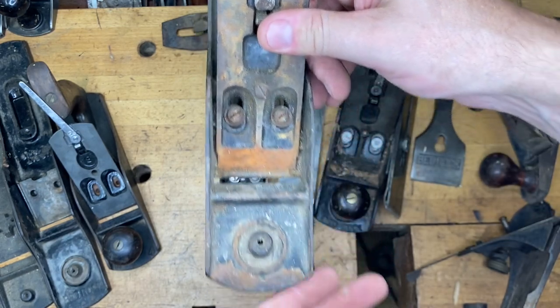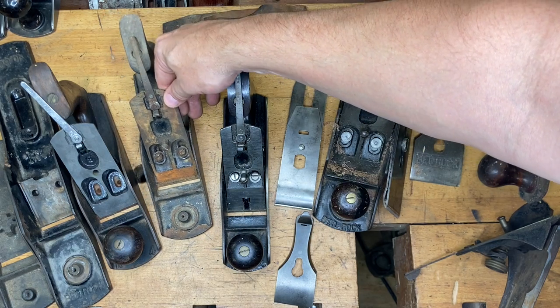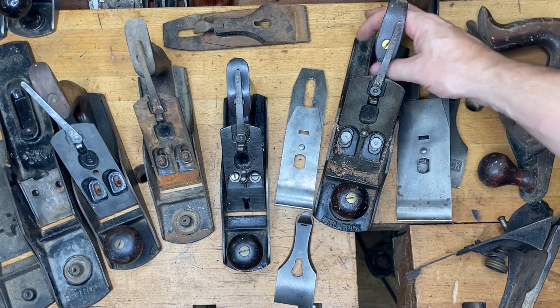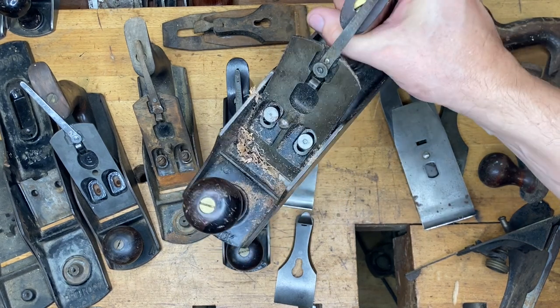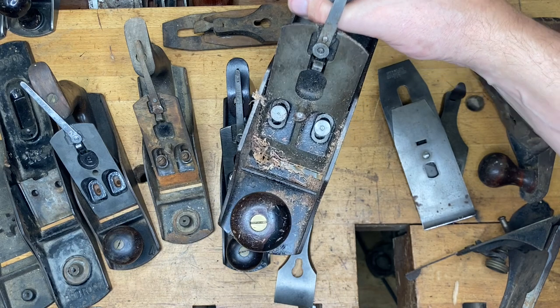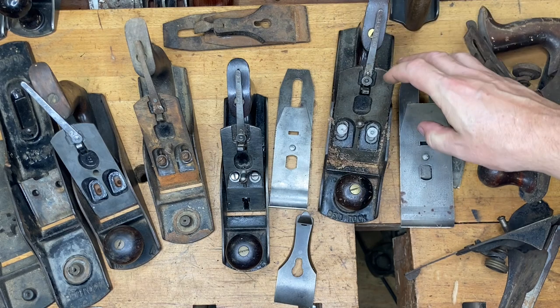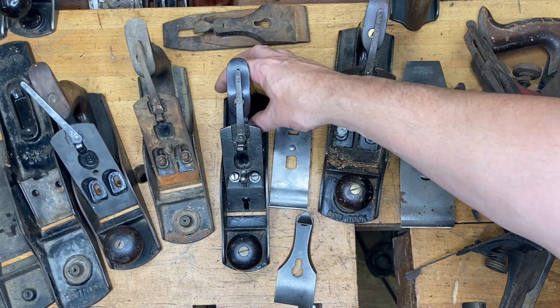This bed gives you nearly 100% solid contact between the entire bottom of the frog and the bed, so you won't get shavings underneath it — you'll have solid placement. When you move that frog forward and aft, you maintain that solid placement. That is a superior design and that's why Lee Nielsen copied it. This right here is a Vaughn & Bushnell — same design. If I pulled this frog off, you'd see that same solid base.